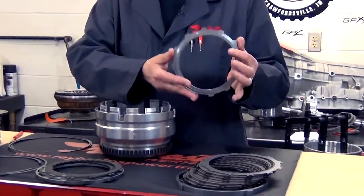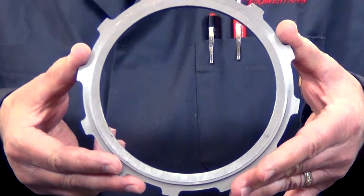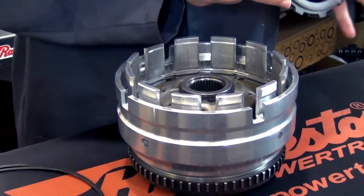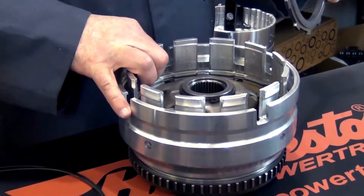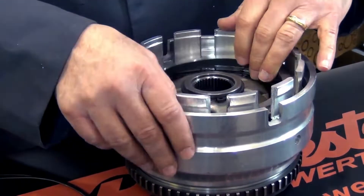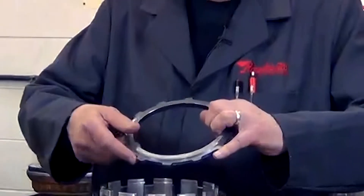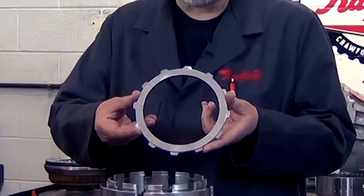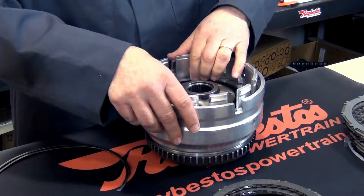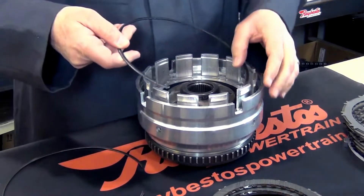The first thing you're going to install is this specially machined plate. It is for the overdrive underdrive clutch, and you're going to make sure that you get the snap ring and the drum here first, and you've already got the overdrive clutch installed. This is going to go with the specially machined step facing up, so the regular machine surface is on the other side. So we put that in there and then we get our snap ring.